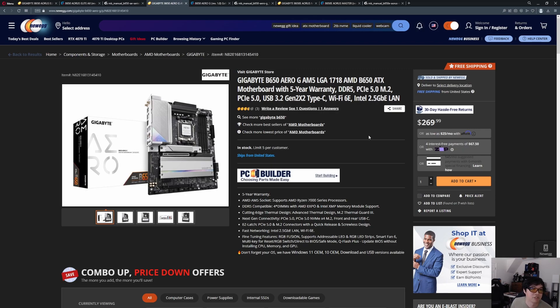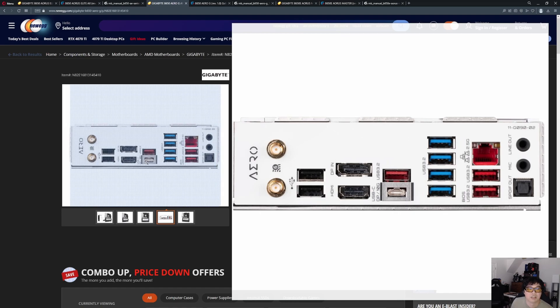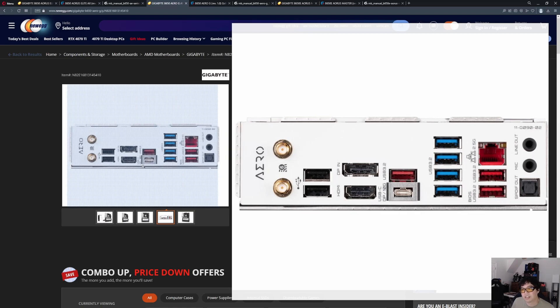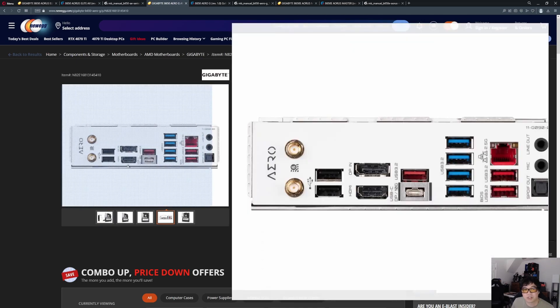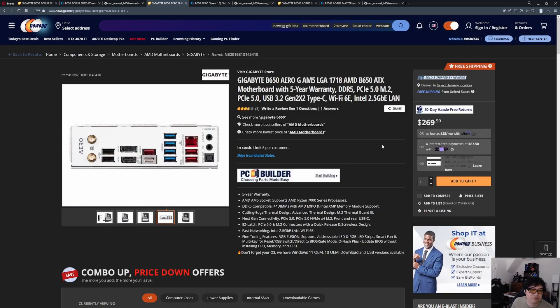This one is still under $300 — it's going to be the Gigabyte B650 Aero G, and it marks the middle of the road. I think it has a really good balance: Wi-Fi 6E, lots of USB ports on the back, you get the 20-gigabit, and you have HDMI. Then for some reason there's a DisplayPort input. This is kind of like the Asus Pro Creator series because it has a DisplayPort input, which I think is really interesting. And it's still relatively budget because it is under $300.